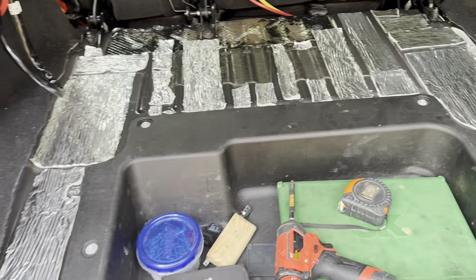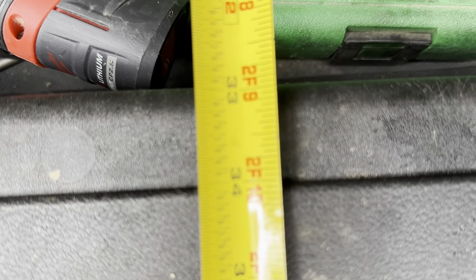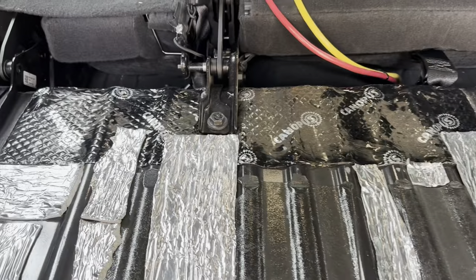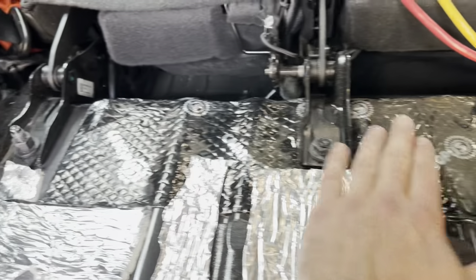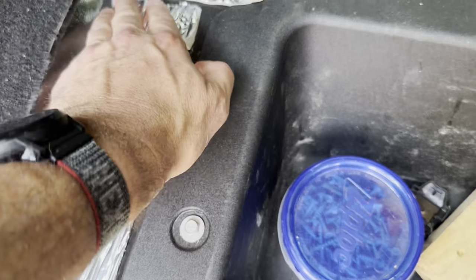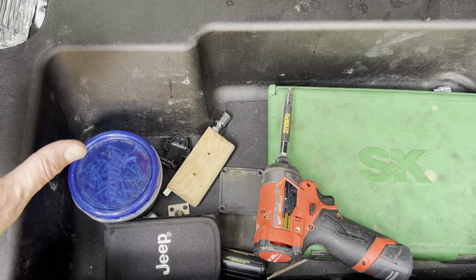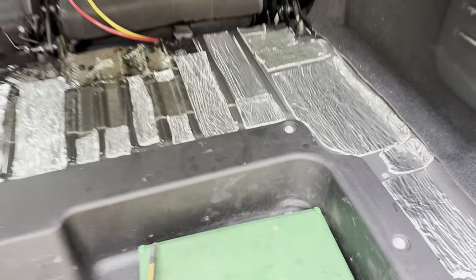We've got a sheet of plywood, and we're going to cut out a rough opening. To the edge of this lip we're 34 inches, and then it's 39 inches to where the body starts to curve. So we're going to cut a piece of plywood 34 by 39 inches and then shape it — making cutouts to slide around the seat brackets, fit into this recess, and cut a hole to access the inside where the fridge is going to go.